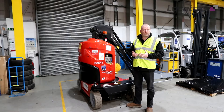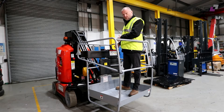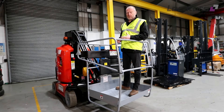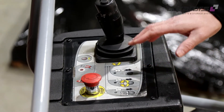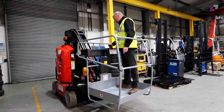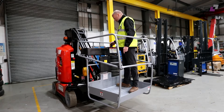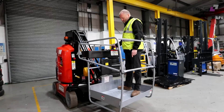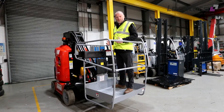Once we've checked the controls on the ground from the rescue control panel, we need to check the controls in the basket itself. To check the controls you don't need to wear a harness; however, if your individual risk assessment determines that you do, please wear one. Press the dead man to activate the function and do the function. All working.